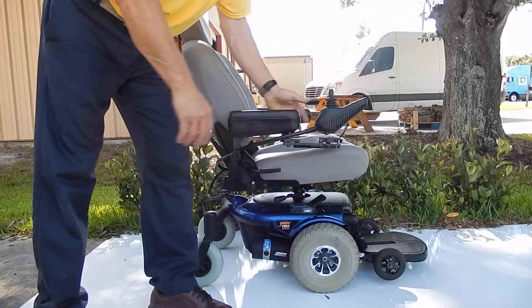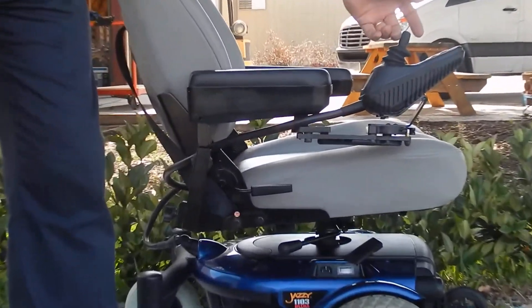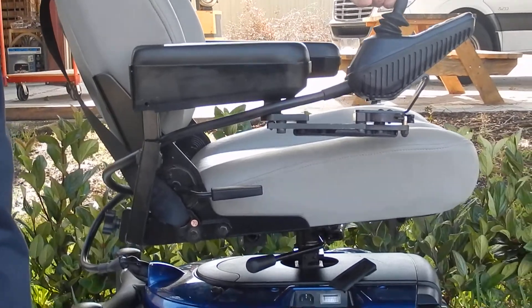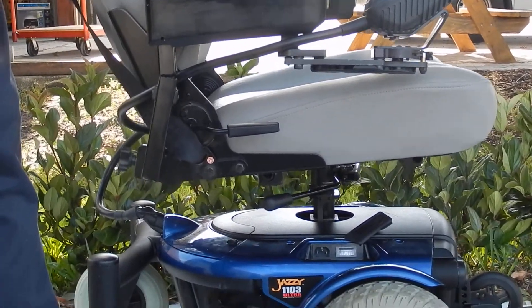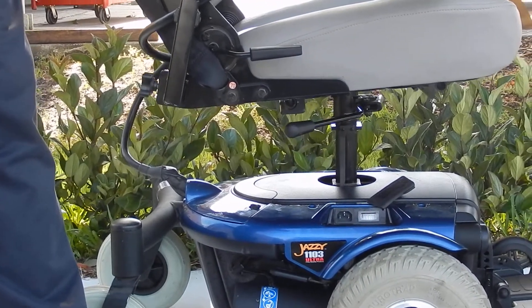The nice thing about this chair is it has an electric seat lift that goes up five inches. You push the button on the joystick, move the joystick forward, and the seat will go up five inches. You can stop at any position on the way up that you want to, but this would be your seat lift right here.